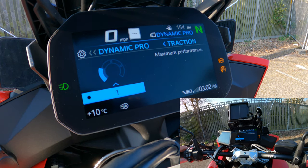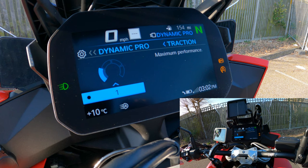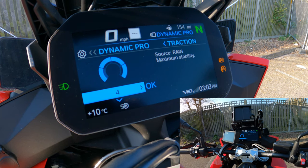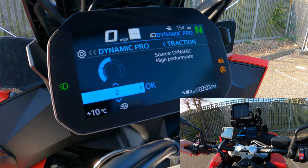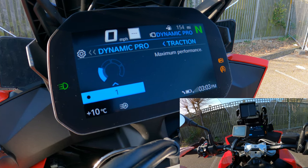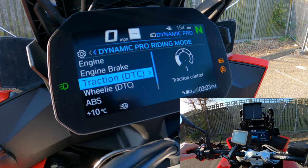Traction control has four levels. Level 4 matches rain mode — maximum stability and maximum intervention. Level 3 matches road mode. Level 2 matches dynamic mode with minimal interaction. Level 1 is maximum performance with minimal intervention. I've honestly never seen traction control activate even in the rain or riding hard, so for dynamic pro I set mine to level 1.